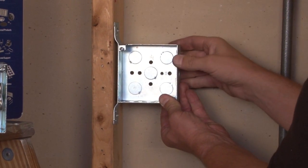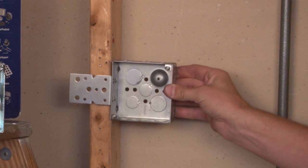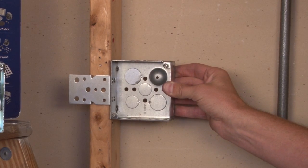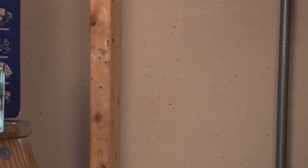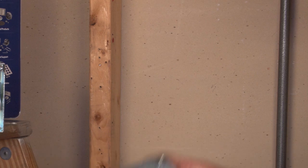You screw it to the stud wall. We also make a flat bracket that is mounted right into the face of the stud. We also make brackets for metal studs that snap right on the face of the metal stud.